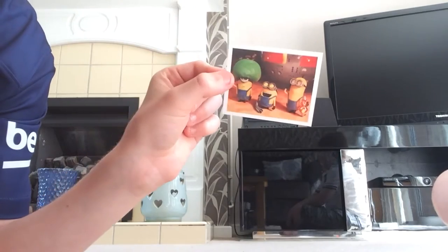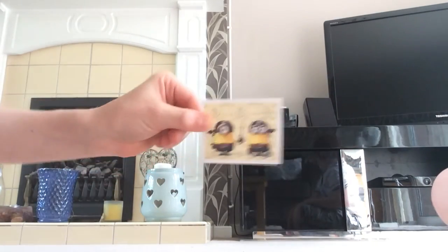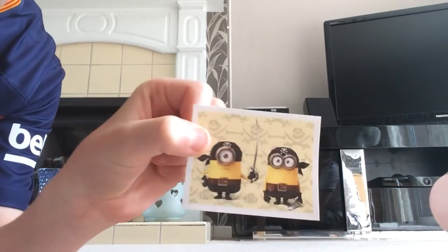Stuart's got the hypnotizing thing, Bob has got a long arm thing, and Kevin has got a lava blaster. We've got one more sticker — Bob and Stuart as pirates!